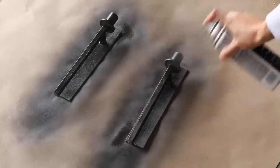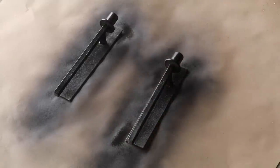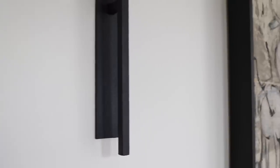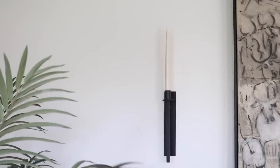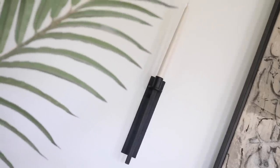I did two coats of the matte black spray paint and then went in with a matte clear sealer. Because these are going to go next to my Crate and Barrel painting that I picked up almost two years ago, I decided I didn't feel comfortable lighting real candles, so I'm going to be using battery-operated ones I picked up off Amazon. They give such a nice ambient light at night, and I think this is an affordable way to achieve a high-end look on a budget.